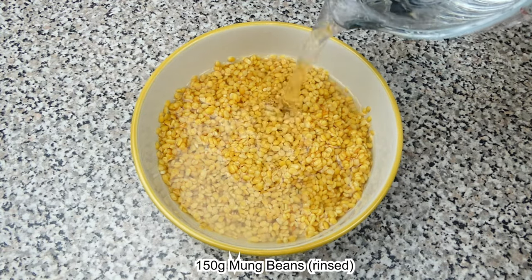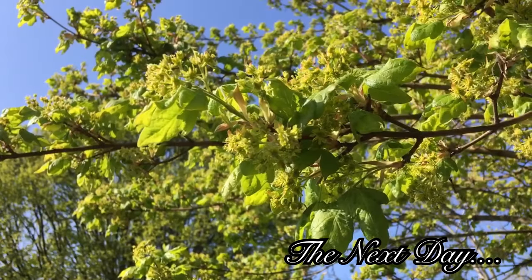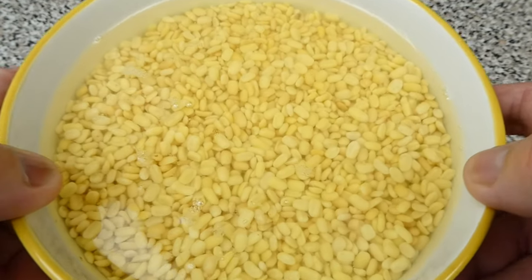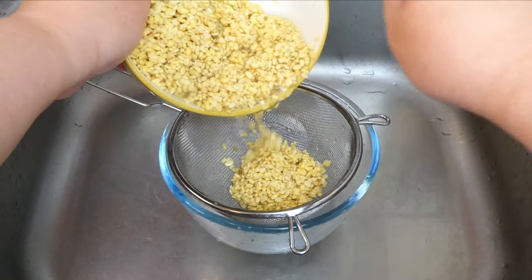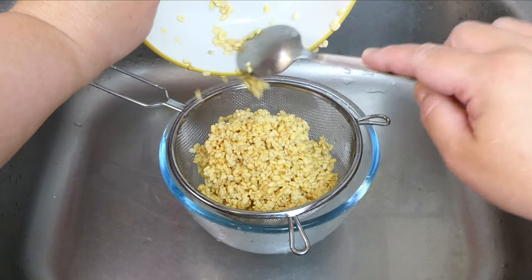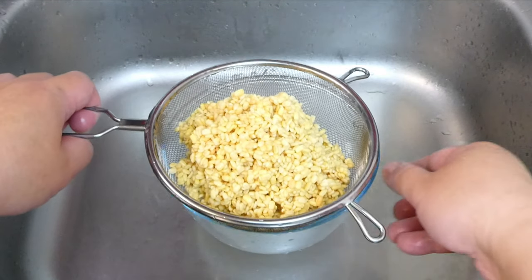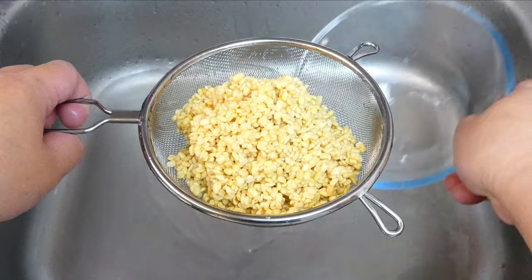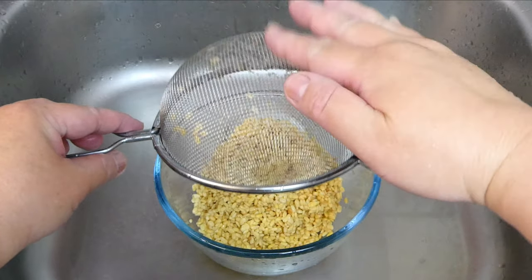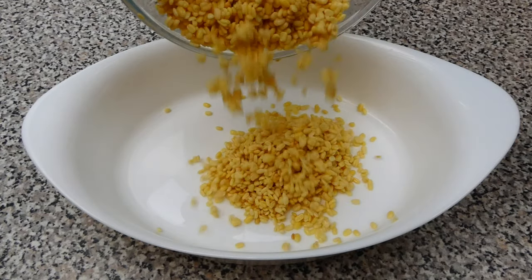Firstly, leave some mung beans to be soaked overnight in a bowl. On the next day, strain the water out from the mung beans through a sieve. Then transfer the mung beans into a bowl.